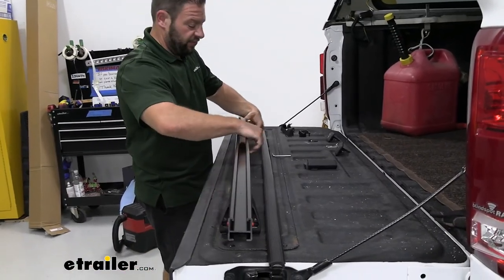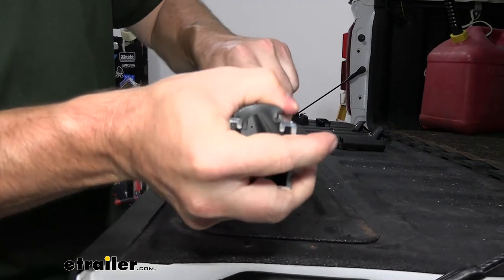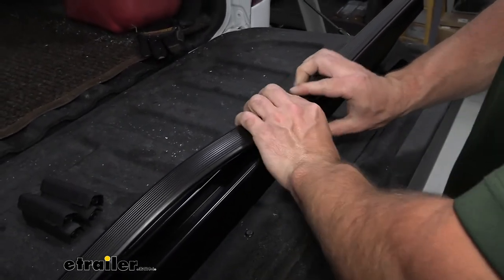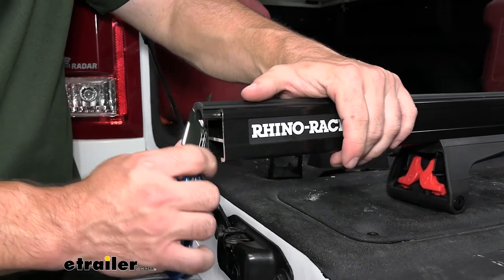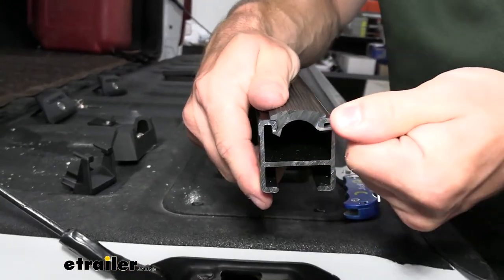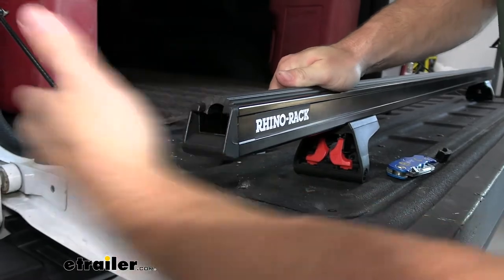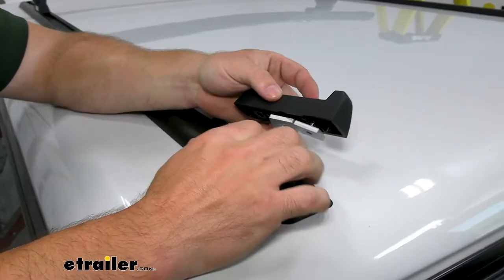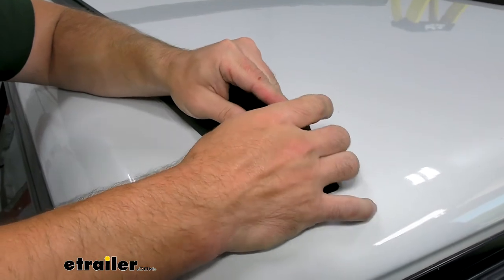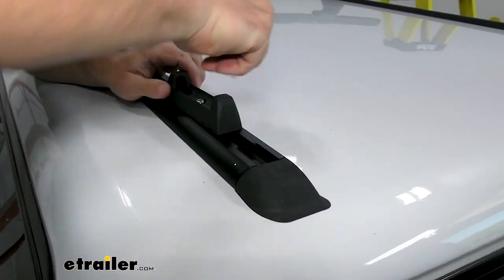Now we'll flip the bar over and add a rubber strip on top. It's easiest to line up one side, push it in, and then push it down on the opposite side. You'll see there's a little bit of overhang — go ahead and cut that at the end of the bar. Then put the cap on the end. Now put the base in the track — here's the widened part. Push the first one down and then you can push down on the second one. It is rubber so don't worry about breaking anything.